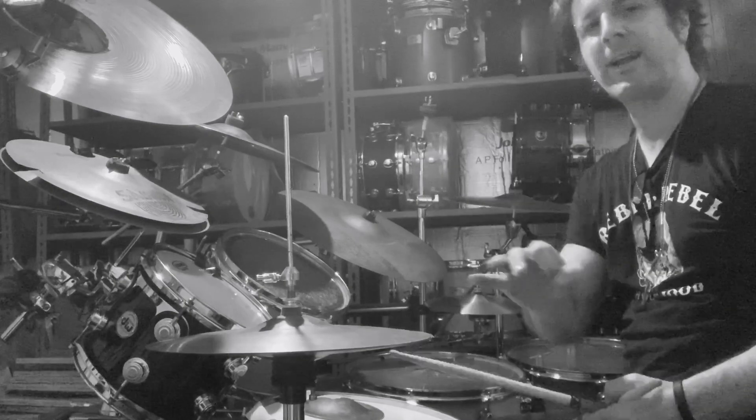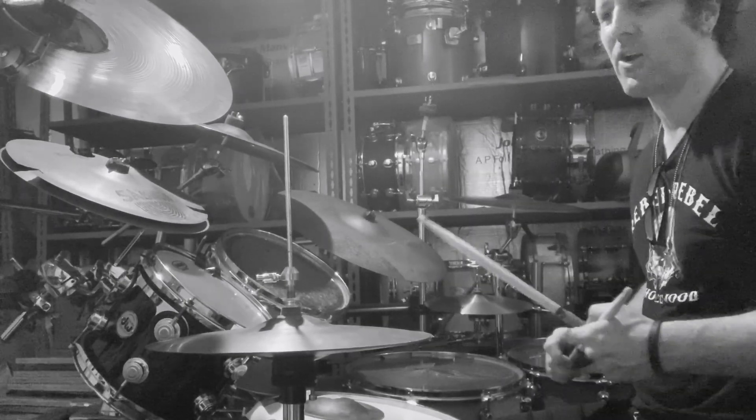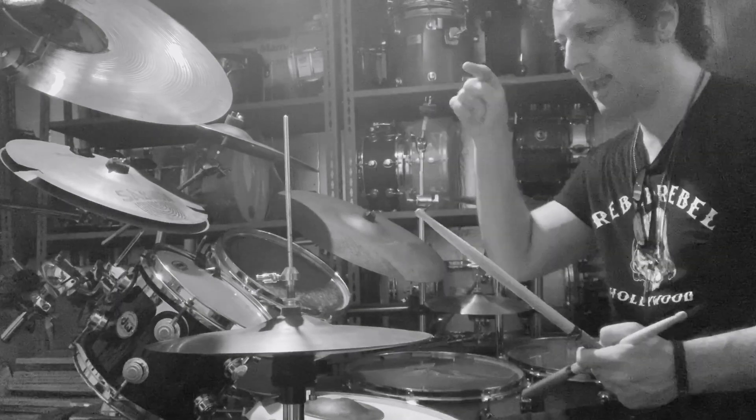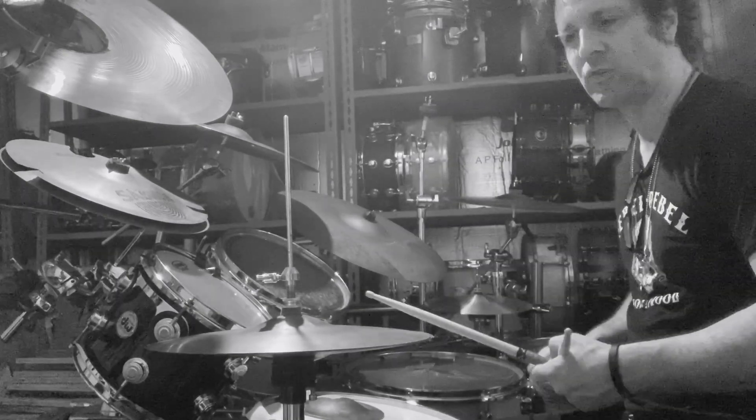Here's the deal — this is a great exercise I've been doing for a long time, very David Garibaldi inspired. We're going to take three notes: hi-hat, snare drum, bass drum, and we're gonna cycle those notes over and over again.